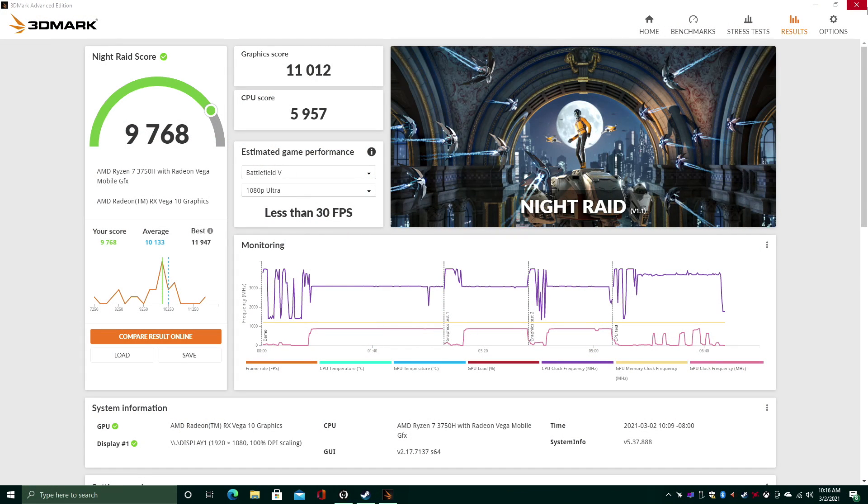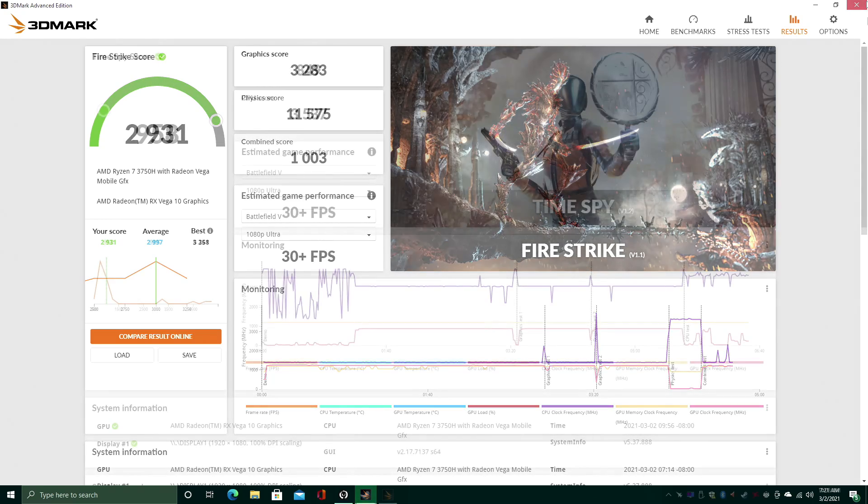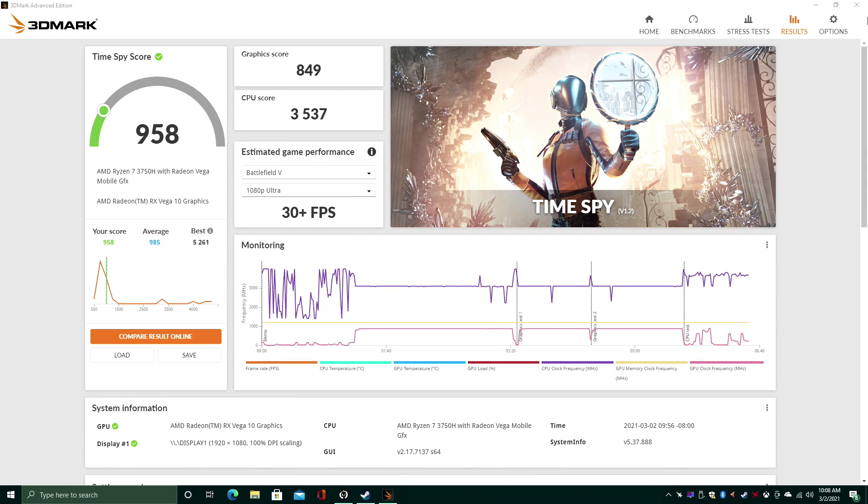Now for GPU benchmarks with 3DMark: Night Raid came in with a total score of 9768, Fire Strike with 2931, and Time Spy with 958. All of these scores would have been significantly higher if we could get the GPU to boost up to 1400 MHz, but unfortunately 800 to 900 is the range due to the TDP limitation.